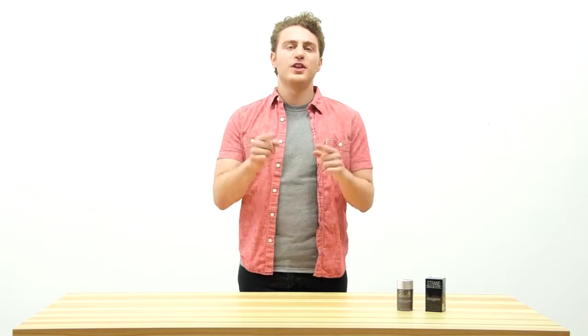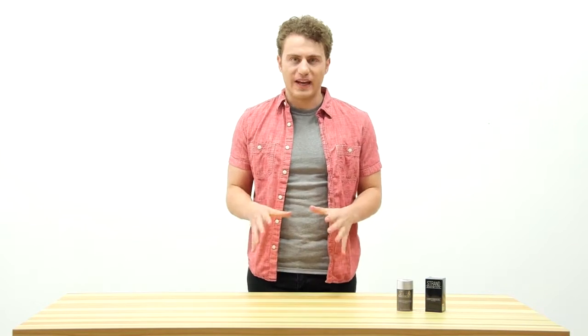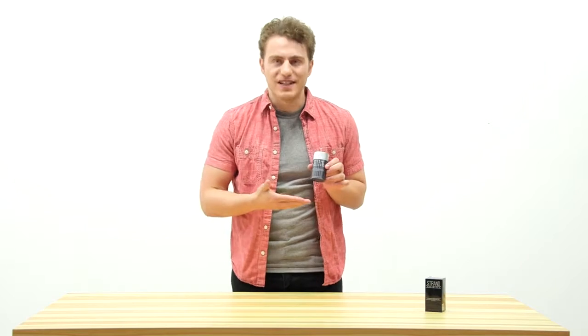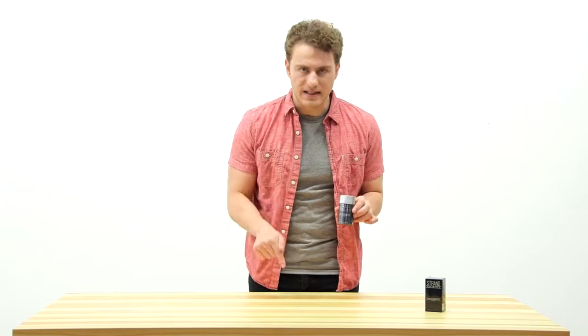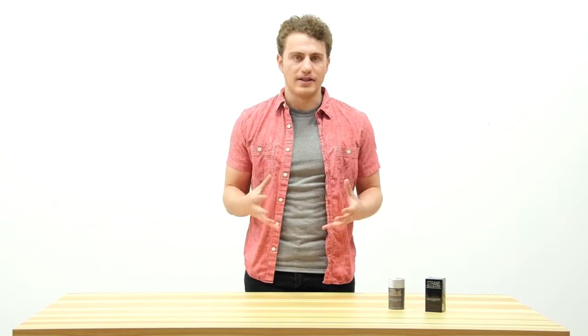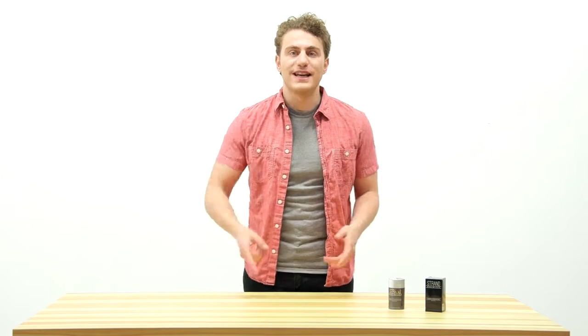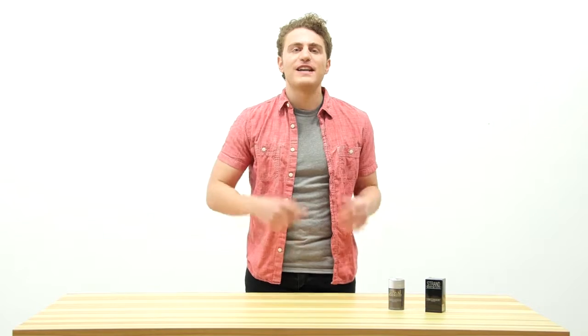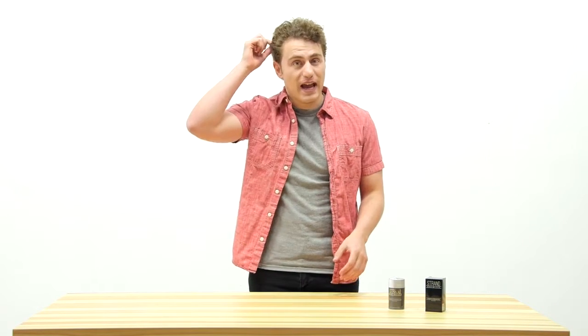Hi. Today I want to introduce you to the best way to conceal thinning hair on both men and women. Strand Maximizer is made of all natural keratin fibers that make thin hair look thick and full instantly. The colored fibers are made from natural keratin, which is the same type of protein that you have in your own hair. These fibers have a natural static charge, which helps bind and hold the fibers to your existing hair.